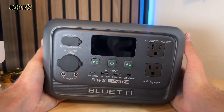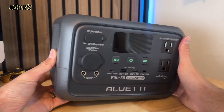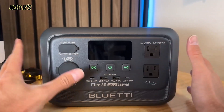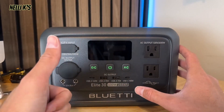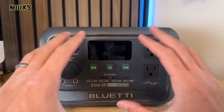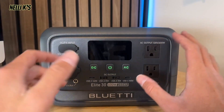One thing you notice about this power station is it's really small for the power that it has. It's got a 288 watt-hour battery capacity, and it only weighs about nine pounds — super light. It's going to be a great power station for camping, for taking on the go, for power outages, and for your basic items like phones, laptops, cameras, and even bigger items like TVs.